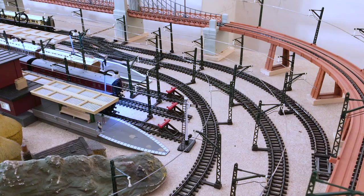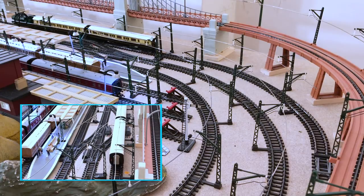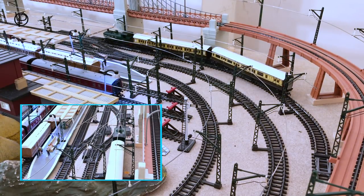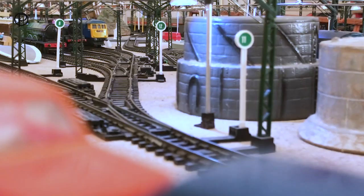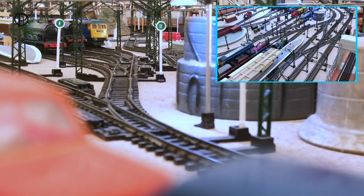There we go, and then we'll switch the points again and we'll move her back onto that spur that I pointed out when we were having a look at the track plan just a few weeks ago. She'll come to a stop as soon as she runs onto that isolating track. Then we'll open points 11 and number 13 and we'll bring out the old Princess Elizabeth, which is fitted with the wonderful chuff chuff sound.